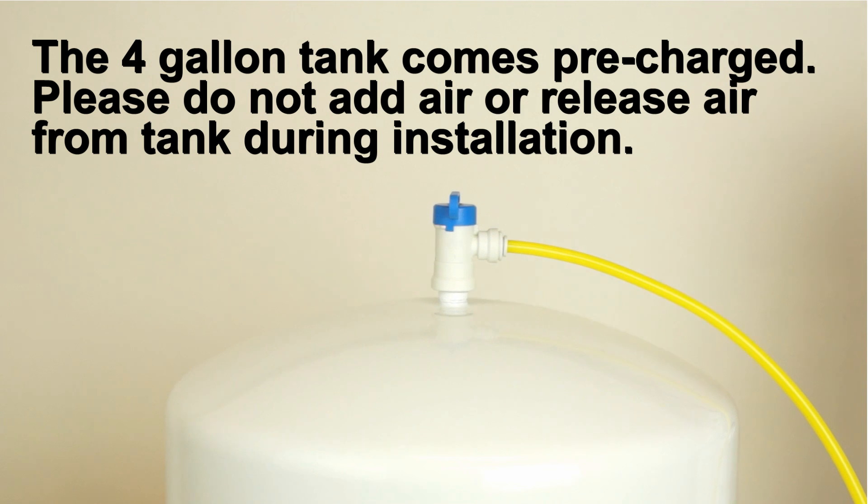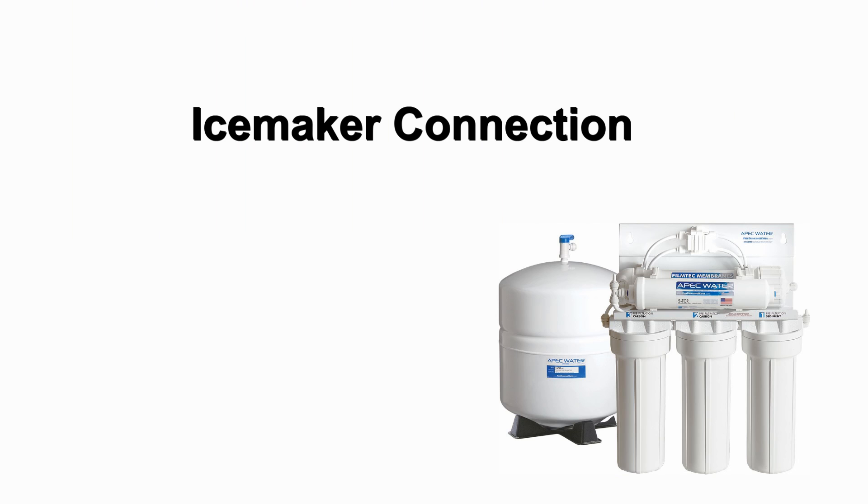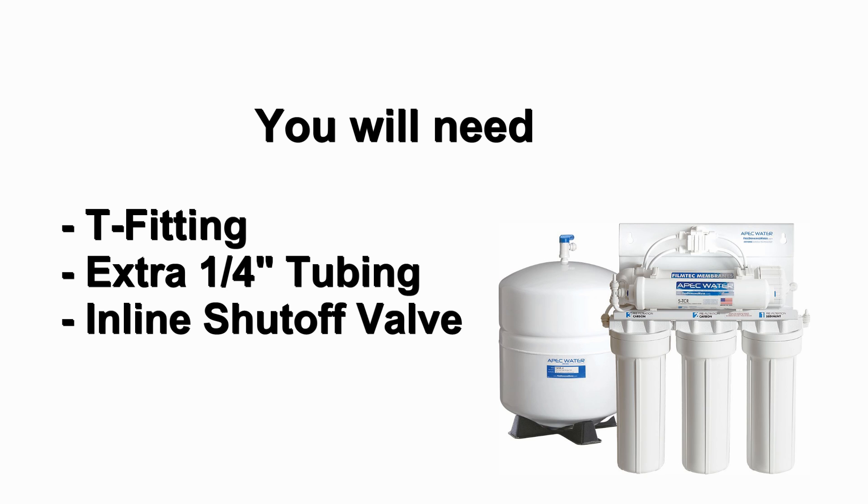The four gallon tank comes pre-charged. Please do not add air or release air from the tank during installation. If you want to connect purified water from the reverse osmosis system to your ice maker, you will need a T fitting, extra quarter inch tubing long enough to go from the RO system to your ice maker, and a shutoff valve.